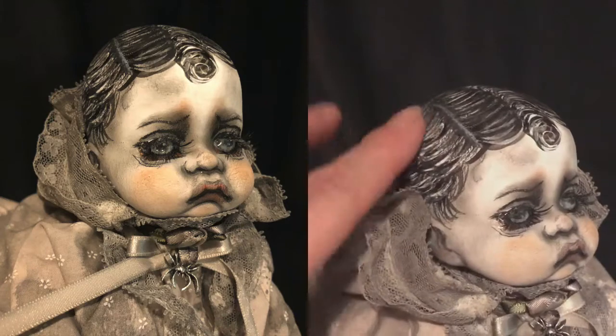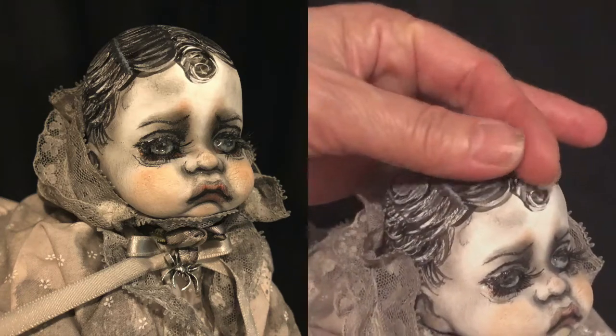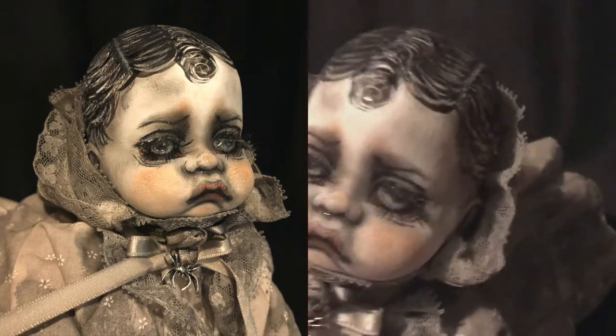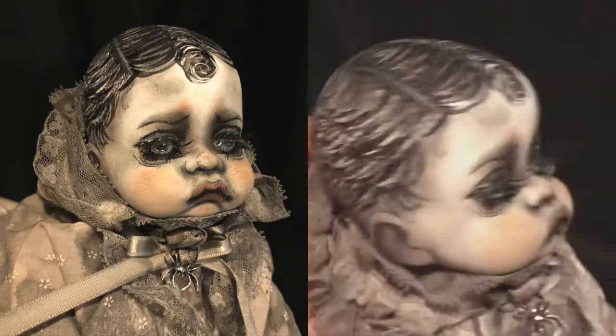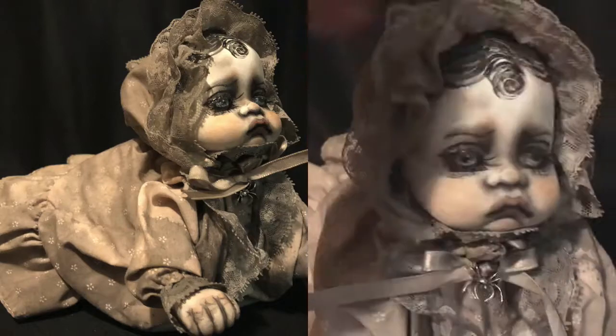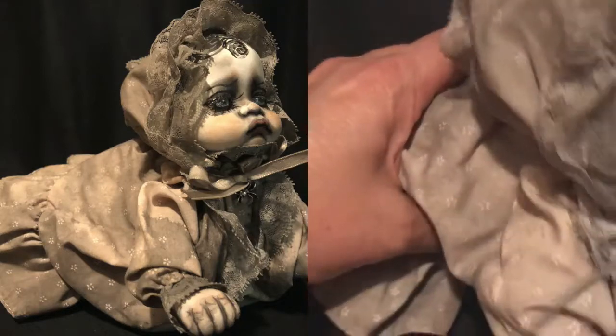I also painted her hair in and gave her this really cute hairdo. This is actually how I styled my boys' hair when they were babies — I would comb all their hair to the middle and then give them the curl on top, a little faux hawk, baby faux hawk. So I gave her all these cute little swirls and curls and little baby things, knowing that her hair would be covered up most of the time anyway. This is with her little bonnet.